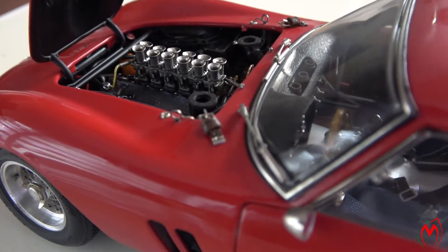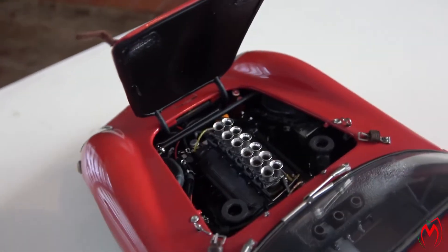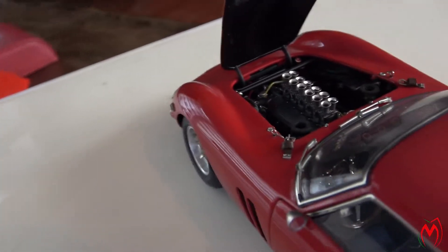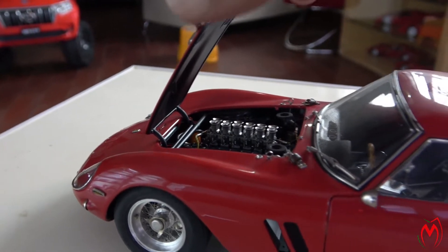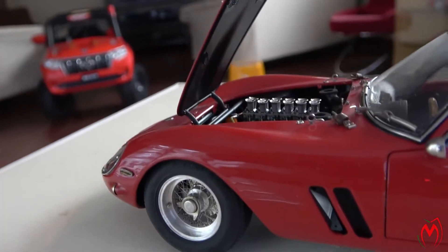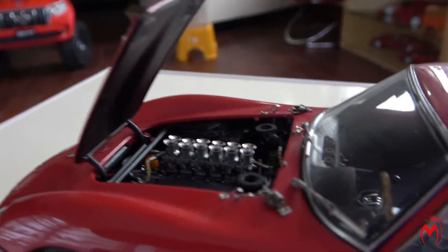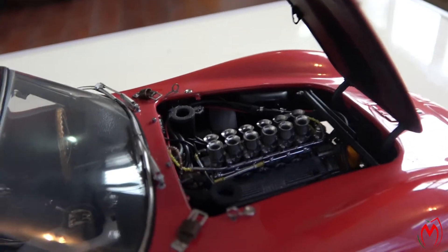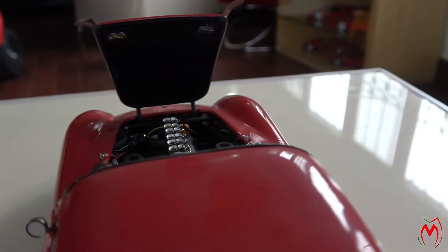Now let's open the bonnet and show you the engine — the best part of this model. It's amazingly made, as you can see. Everything is well made in this model. The bonnet is black from inside and stands still. These are the carburetors — lovely. Underneath everything is perfect; you can see the filters as well. All the wiring and everything is perfectly made, giving it an original look which is very amazing.